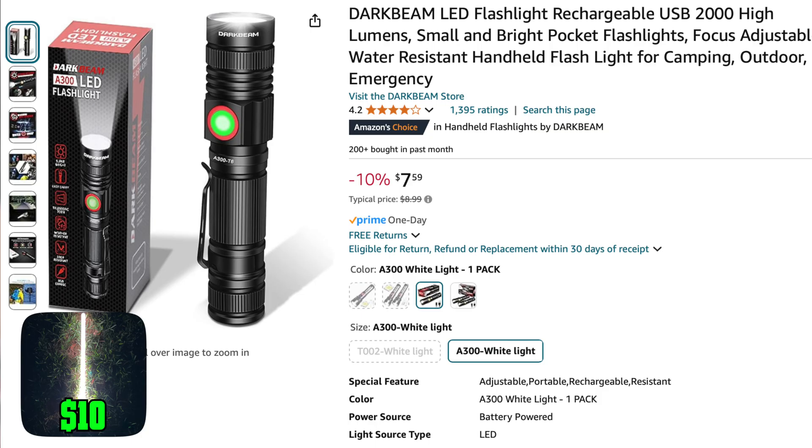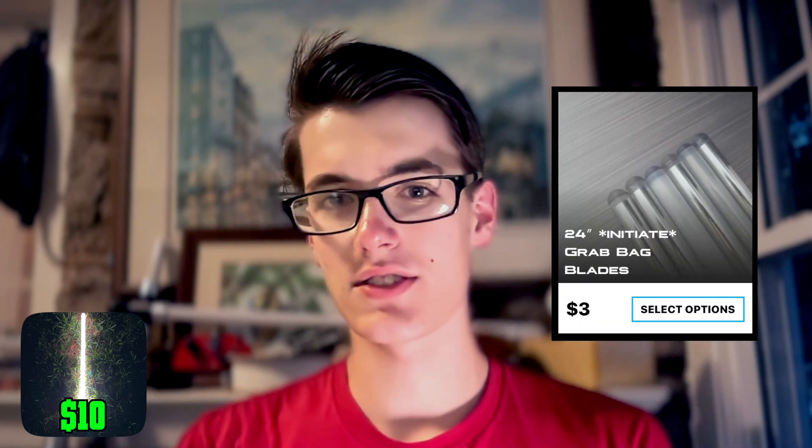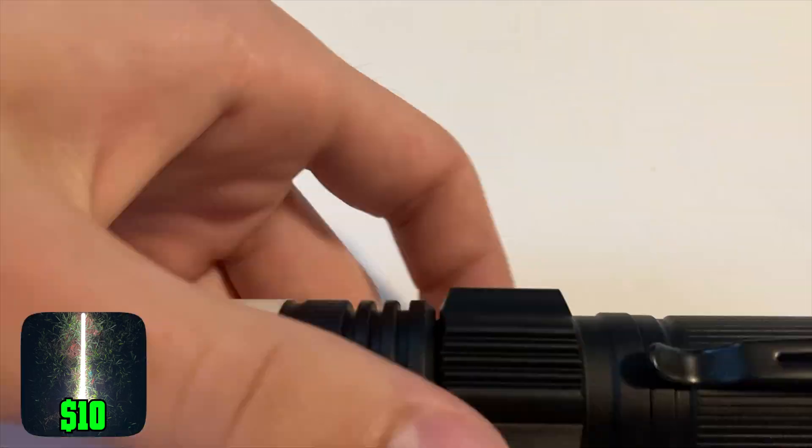To build our $10 lightsaber, we're going to go on Amazon and buy a flashlight that's about one inch wide and very bright — here's one for only about $7. And we'll buy a blade off of Ultra Sabers for only $3. Since we're officially out of money, I'll just tape these together. And there you have it: a $10 lightsaber.